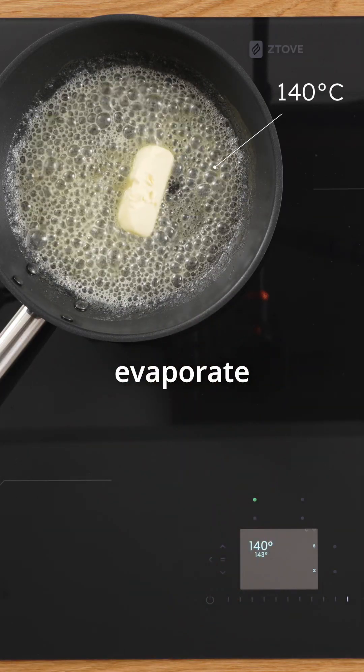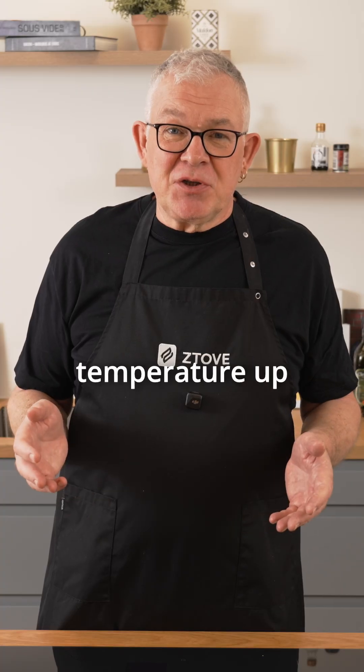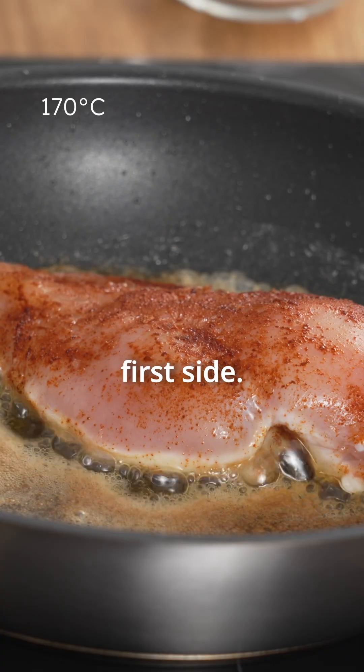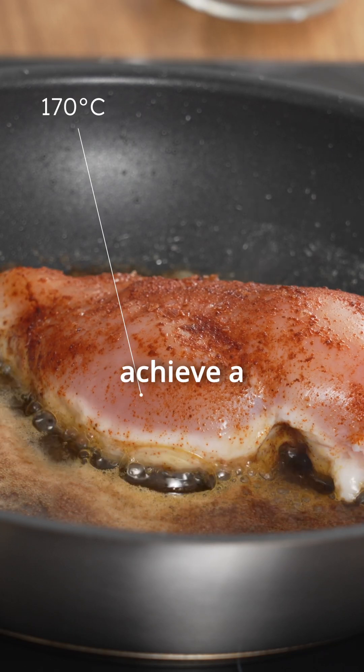Add the butter at 140 degrees — this will allow the water to evaporate without splattering. Then turn the temperature up to 170 degrees. Season the chicken with salt and paprika, and cook for six minutes on the first side. The butter won't burn and you will achieve a delicious butter-cooked flavor.